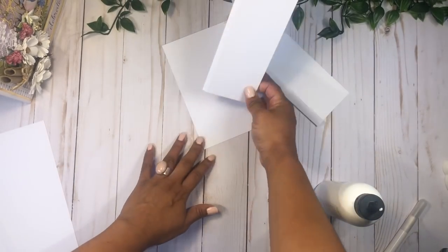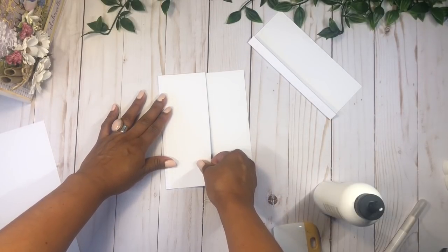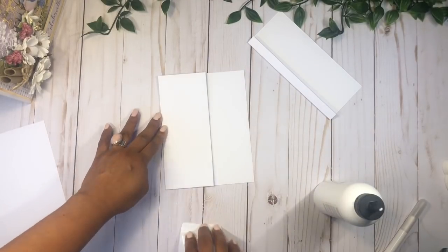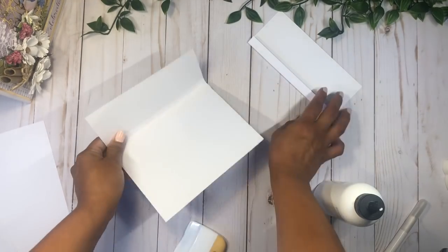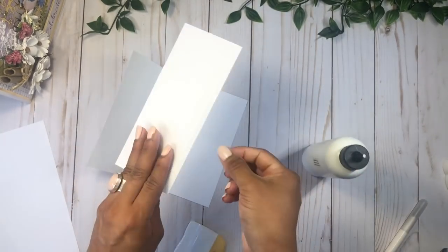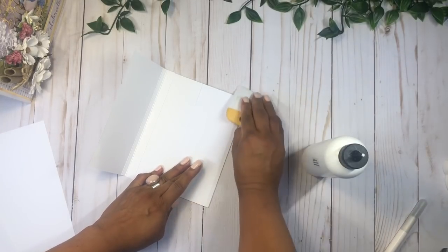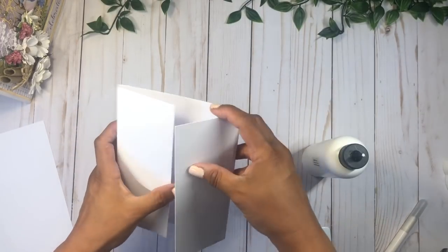We're just going to line this up with our base, putting one on each side. When you're gluing this, you want to keep these flat, and then stand up your little quarter-inch gusset. Now we're going to do the same on the other side of this page, just lining that up the same way. Now we have the base ready and we're going to do some layouts for the inside as well.